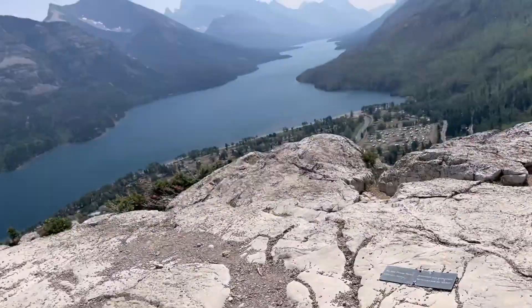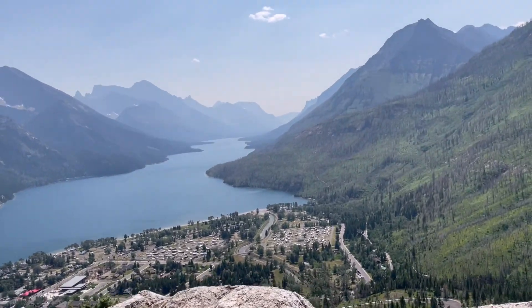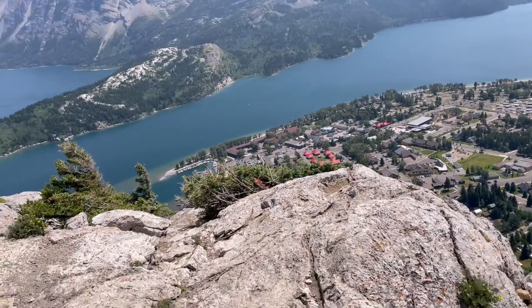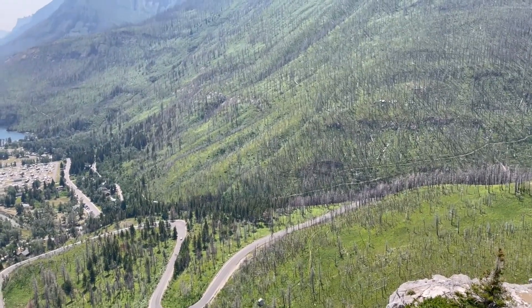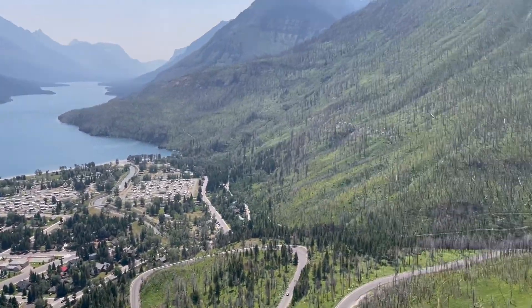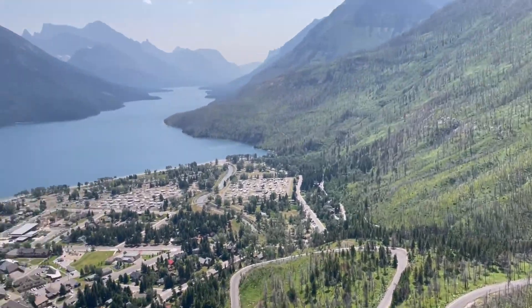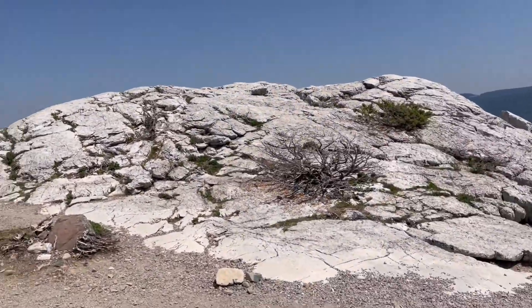That plaque there says don't throw rocks. Looks like the town of Waterton. My hat was about to come off — it's very windy up here. This is the Bears Hump Trail, Waterton National Park.